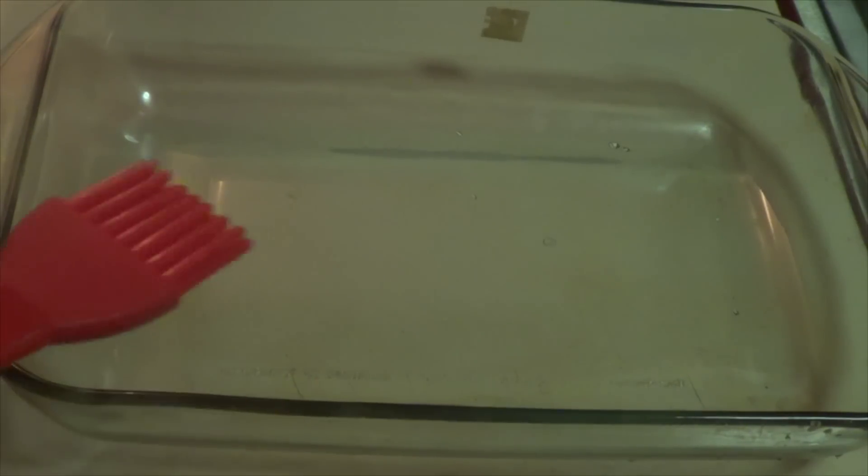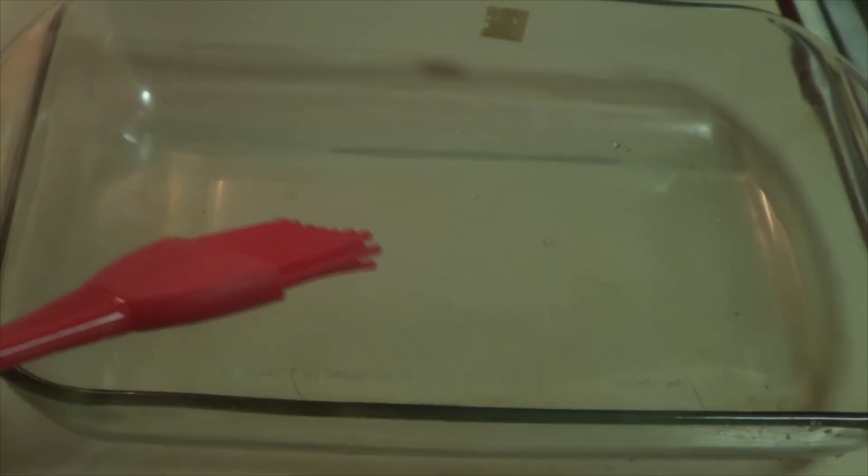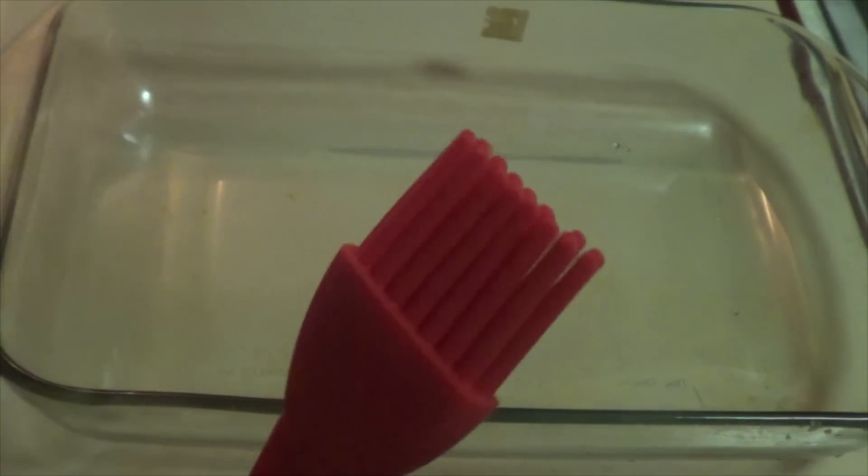Once you get your glass pan, get yourself a little brush — we got this from Family Dollar. Get the plastic one, because the ones with straw bristles eventually start to fall off. Dip your brush in coconut oil and oil your pan. If you want, you can also add a little bit of flour on the bottom so the patat doesn't stick.